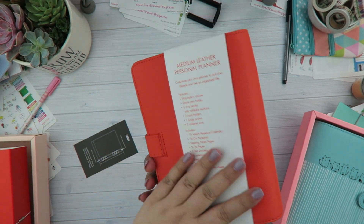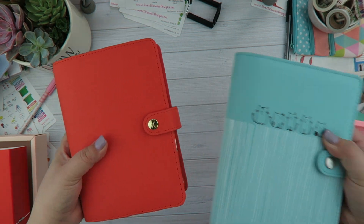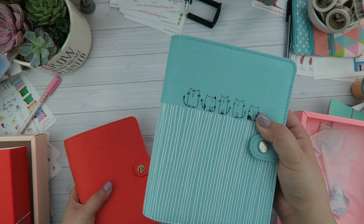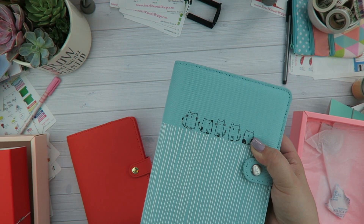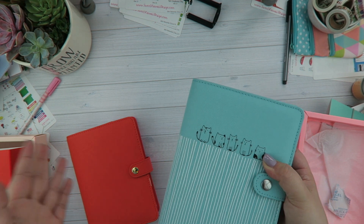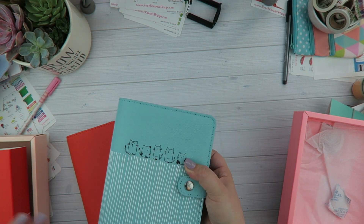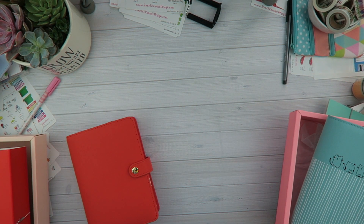Thank you guys so much for watching! I hope you enjoyed it and that these are showing up true to color. Definitely stay tuned on my Instagram for a giveaway for this planner. I also have another giveaway lined up that isn't planner-related at all, but I'm sure you guys are going to like it — I'll share the details a little closer to it. Thanks so much for watching, I'll talk to you guys later, bye!